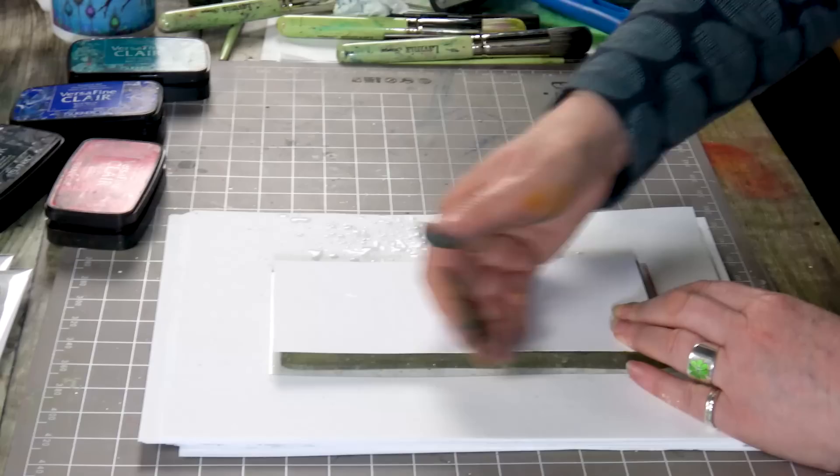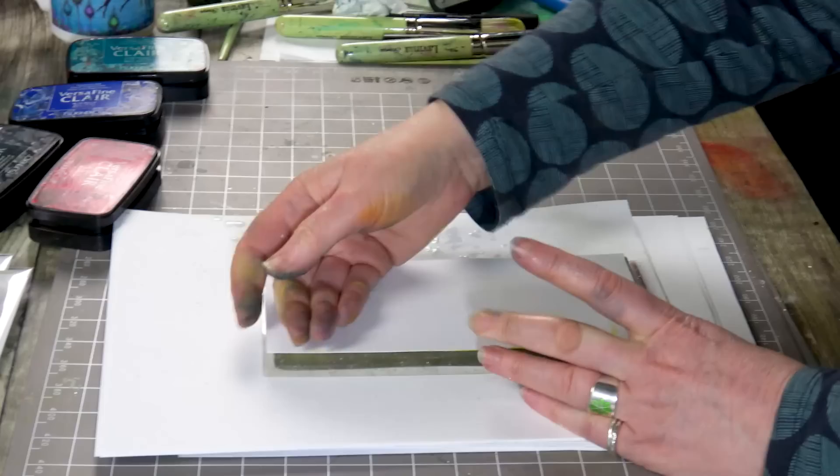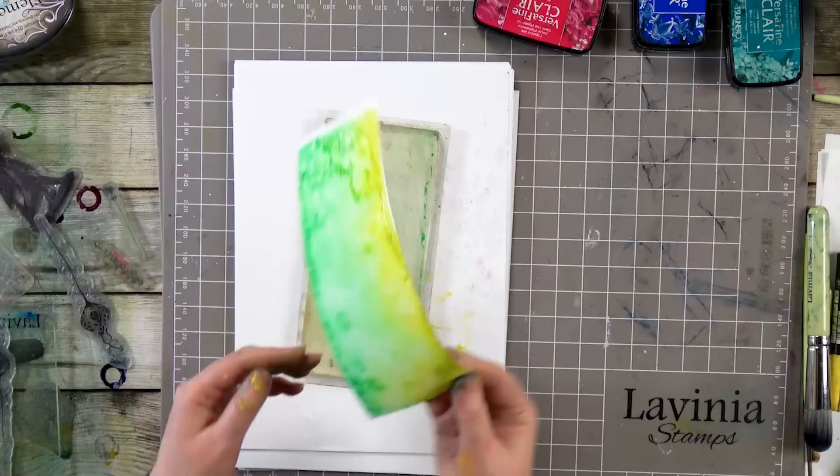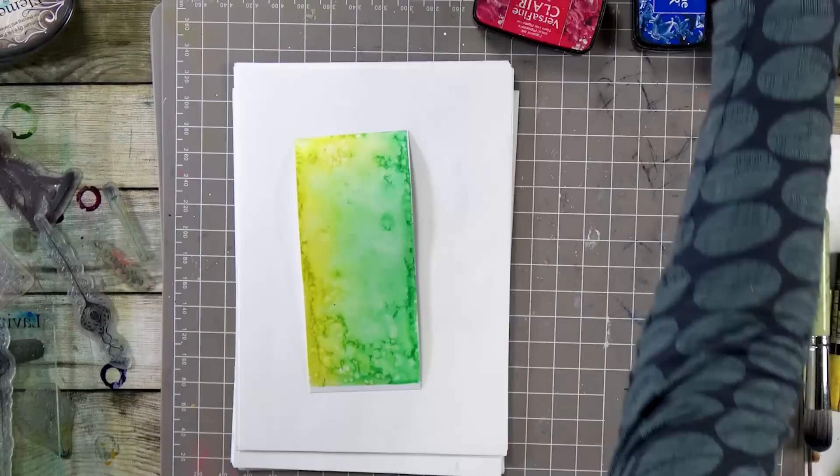And then I've got our Mortiferious card here. I'm going to pop that over the top, give that a smooth over, and then let's see what we've got. And there we've got a fabulous background — I love the colours. Let's pop the gel press over there, I'm going to dry that off now.